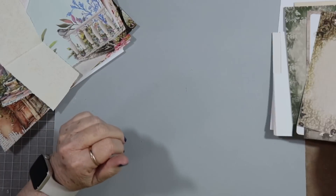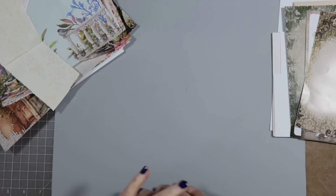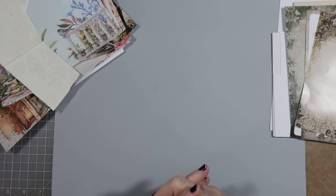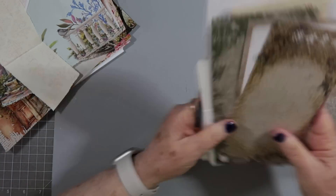Hey guys, this is E with Scrapbooking with Me, with Tag Along Tuesday. Today we're going to work on some different tags, hopefully some that you haven't seen before, and some ways to make them.